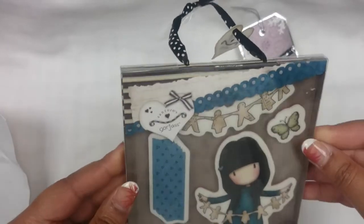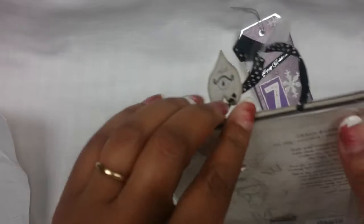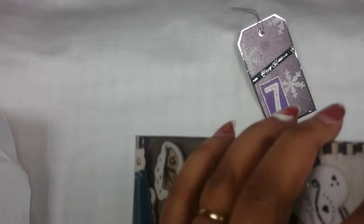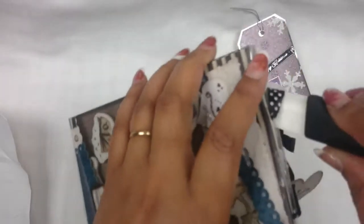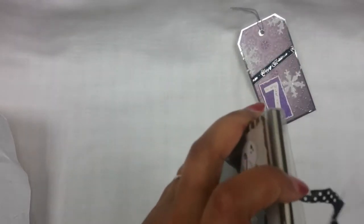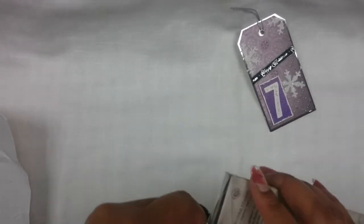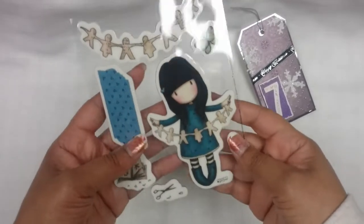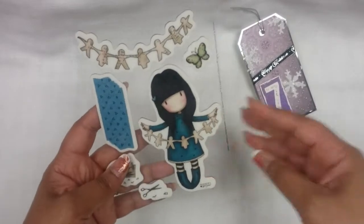That's beautiful! I've never used them, so I don't know. Let me just open it. Okay, here they are. Maybe we should try them together.